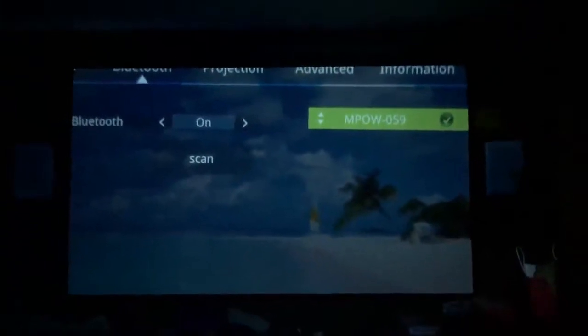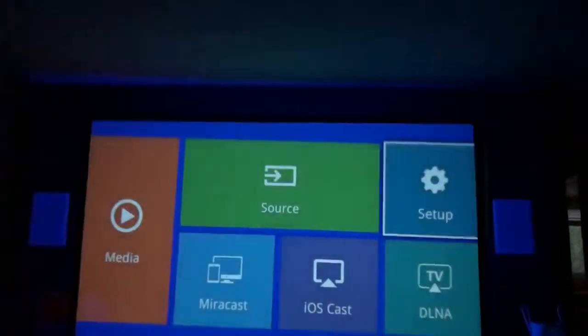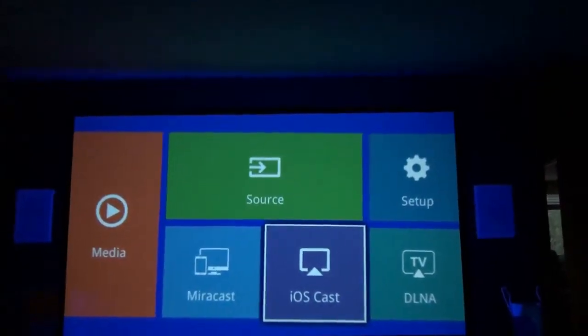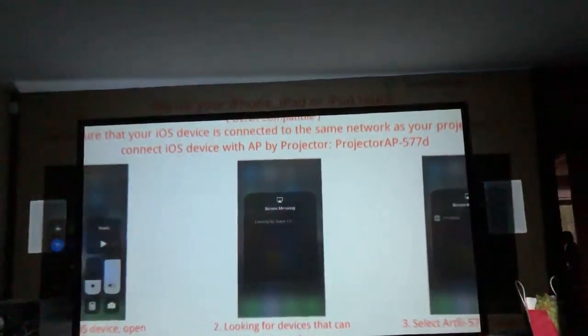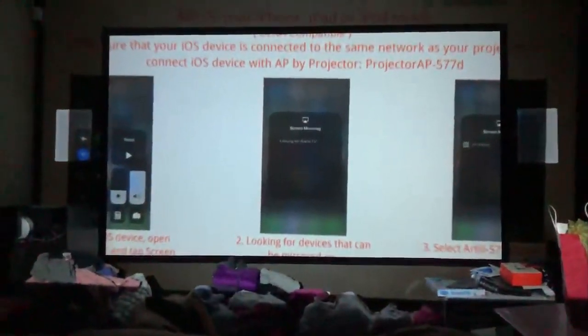We'll wait for that — there it goes, that's pretty fast. We'll go back to the menu screen and go to ioCast for the iPhone, and then it gives you instructions. Making sure your phone is on the same network, then you go to screen mirroring on your phone. I clicked on that and I will select the projector here — and there you go, we're screen mirroring.